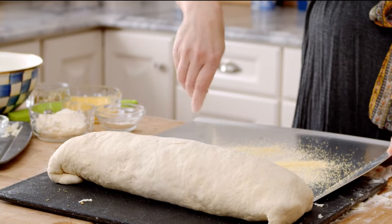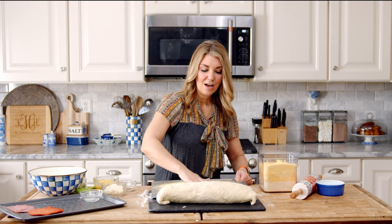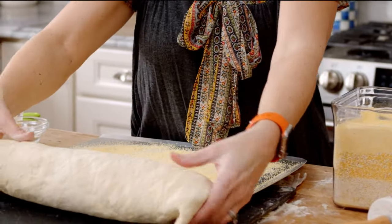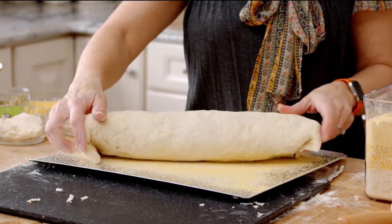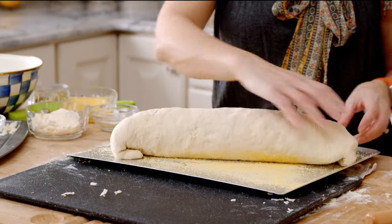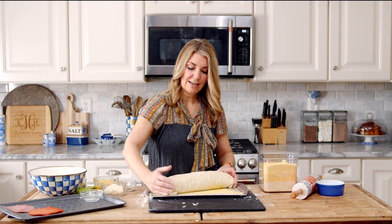We're going to sprinkle our baking sheet with a little bit of cornmeal — this just prevents sticking. What I also like about the cornmeal is it gives it some really interesting texture on the bottom. Then we're going to transfer our stromboli to the baking sheet. Make sure everything is tightly tucked underneath.